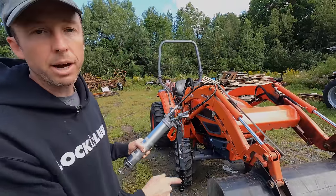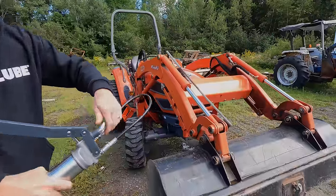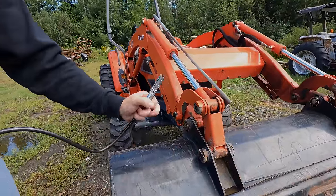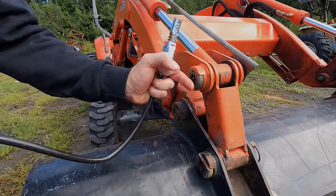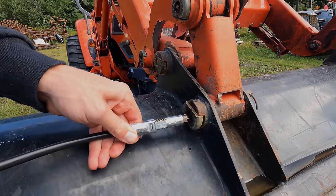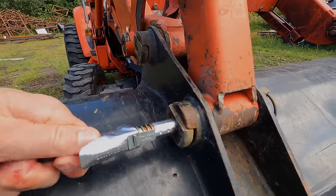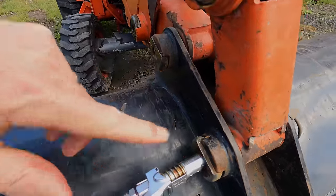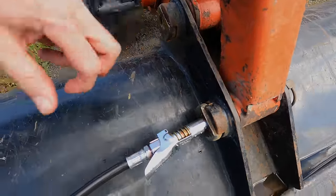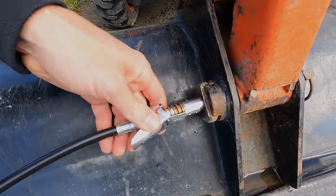We've got one of the fittings on the bucket here that's not really taking grease right now, so we're going to show you what that looks like. All these fittings are sunk here — they're flush or even past flush, deep down in there. You'll see that the lock and loop coupler has no problem locking onto those fittings and getting into that hole. These are Coyote tractors, and right in there we're locked on.